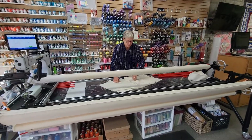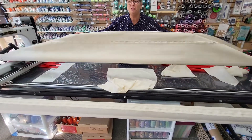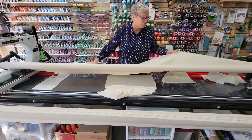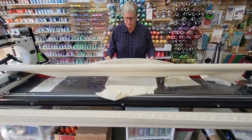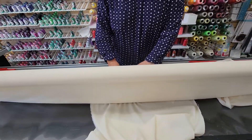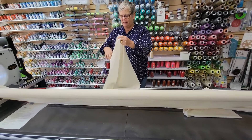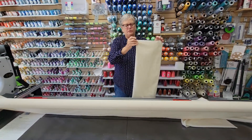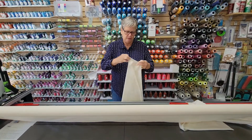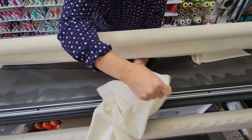On our machine we have these leaders. You'll learn all the technical names in the class, but this is truly just a teaser so you know what you're up against when you get here. Each of the leaders is marked with a center spot, and we have to determine the center of our quilt back — we're loading the back piece first. I'm using this really easy little piece; your quilt will most likely be longer or larger than this. Then I'm going to match up those halfway points.